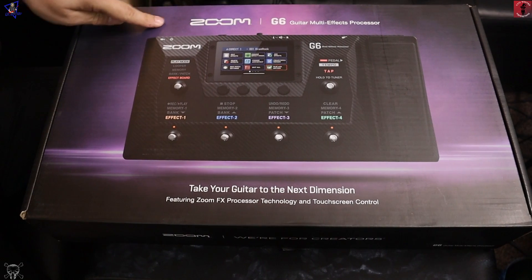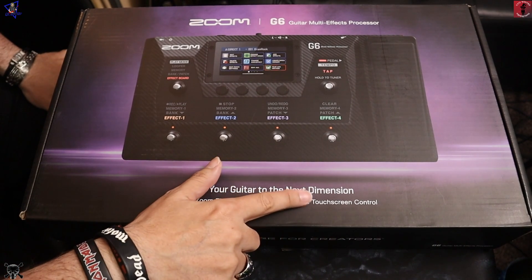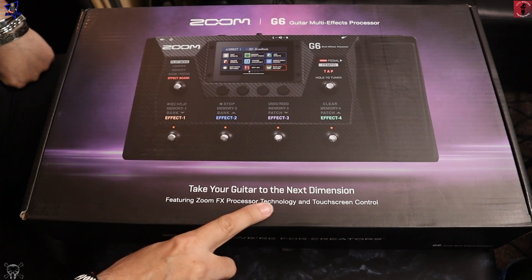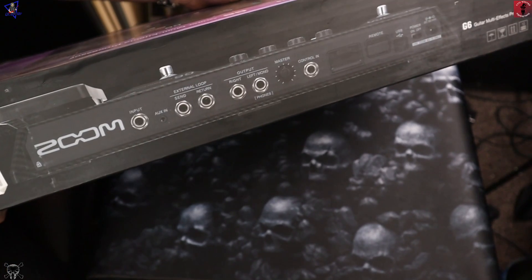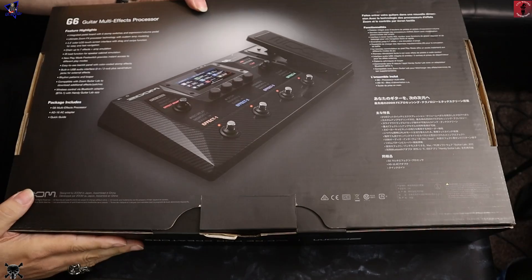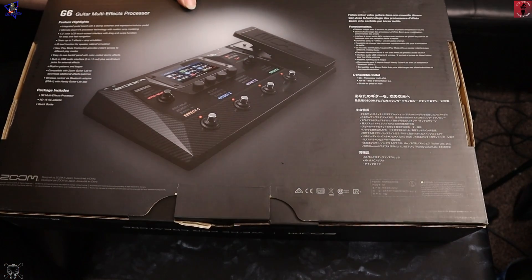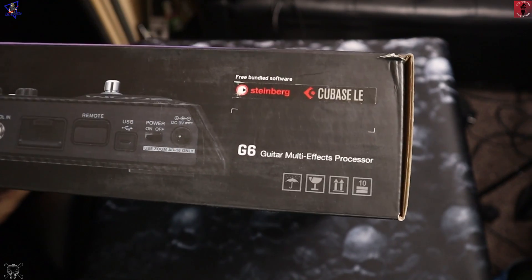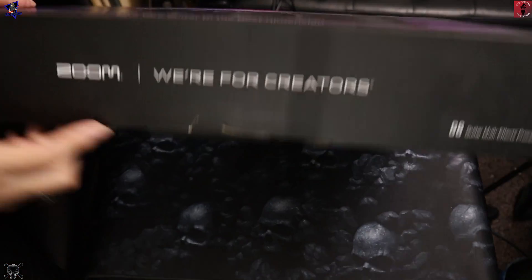So this is the Zoom G6 guitar multi-effects processor — 'take your guitar to the next dimension.' It features Zoom effects processor technology and touchscreen control. On the back of the box there are highlights in English, French, and Japanese or Chinese. You'll also get a download code for Cubase LE, the light edition, which is pretty cool because apparently you can use this as an audio interface — though I haven't looked into that yet since I haven't even got it out of the box.